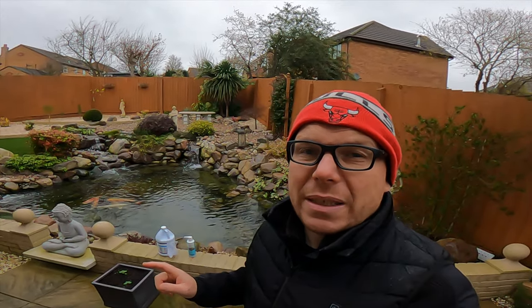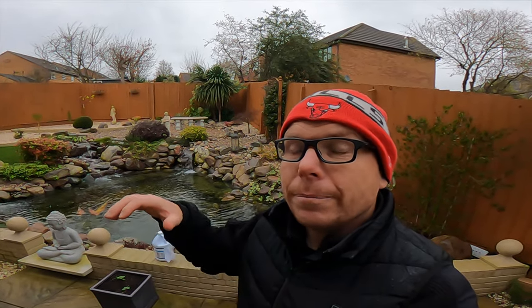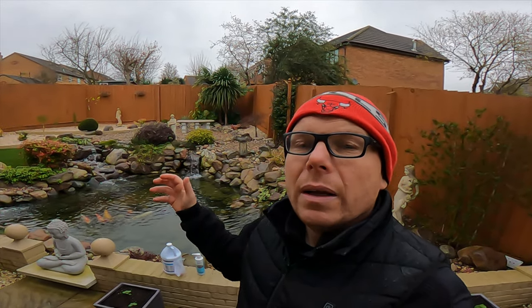Today's video is all about the cold water beneficial bacteria that we put into ponds, which will carry on working all the time the pond is not frozen. When treating a pond with beneficial bacteria, the normal strains are warmer strains, whereas the cold water beneficial bacteria strains are specifically designed to work in colder temperatures.